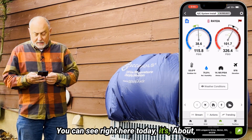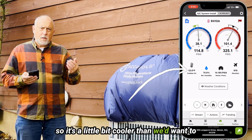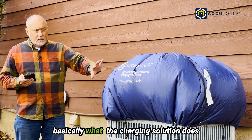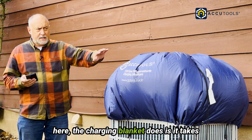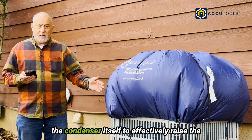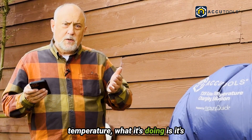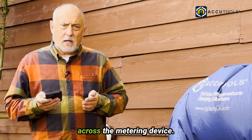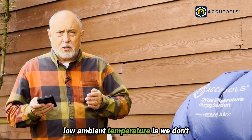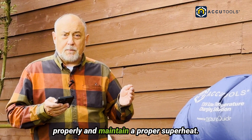You can see right here today, it's about 53 degrees where I'm standing out here — a little bit cooler than we'd typically want to charge an air conditioning system. But I've got this system set up. Basically, what the charging blanket does is it takes warm air from the condenser that's being discharged and recirculates it back into the condenser itself to effectively raise the ambient temperature around the condenser. When we raise up the ambient temperature, it's creating a higher pressure differential across the metering device. Part of the reason it's very challenging to charge a system in low ambient temperature is we don't have enough pressure drop across the metering device for it to function properly and maintain a proper superheat.